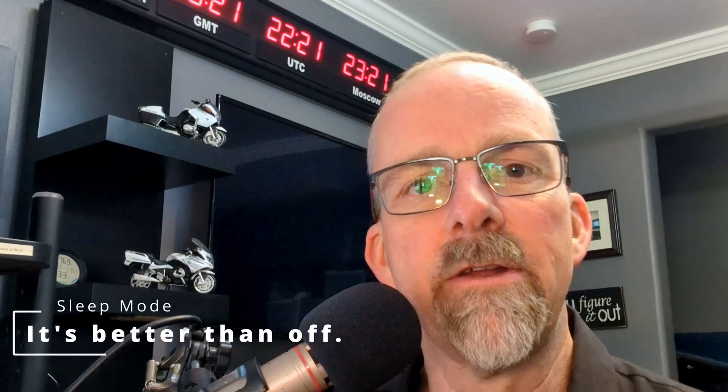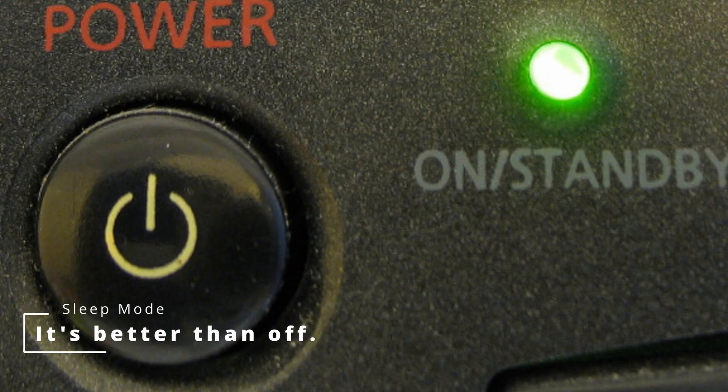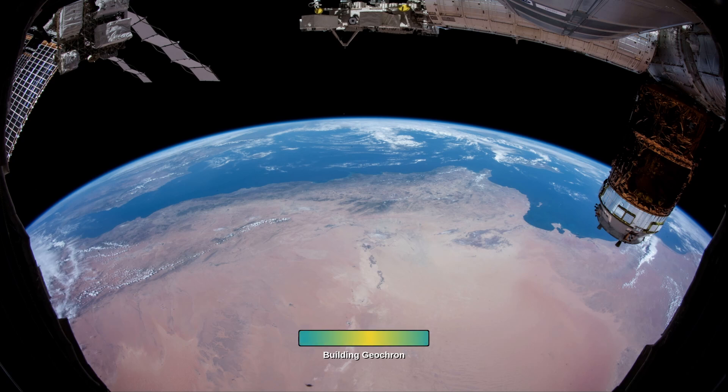Hey, this is Patrick at Geochron, and today we're going to talk about how to put your Atlas to sleep so that you can wake it up with the remote. The Atlas is basically a laptop without a screen, and when you turn it off by the power menu, power button, or just pulling the cord, it's really completely turned off. It's like a laptop — it's just going to take time to reboot it.